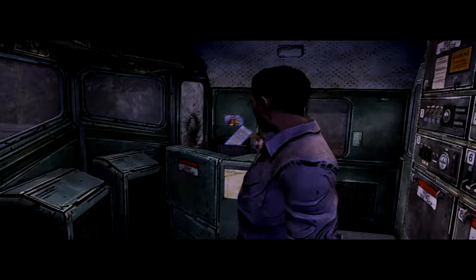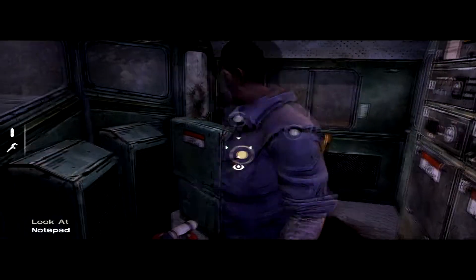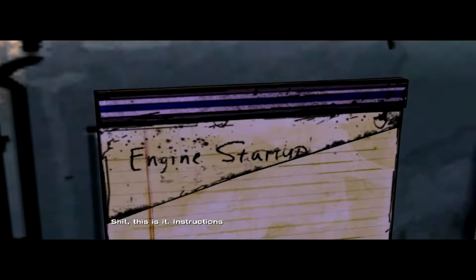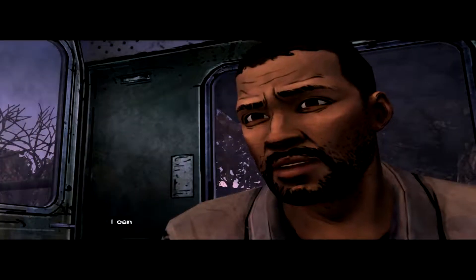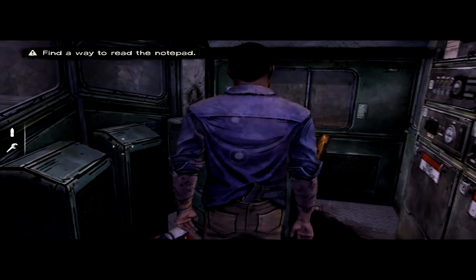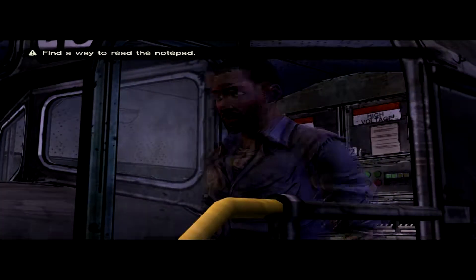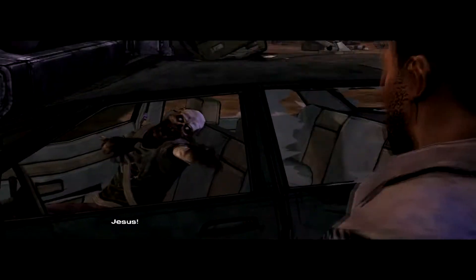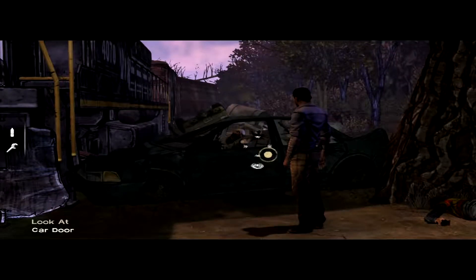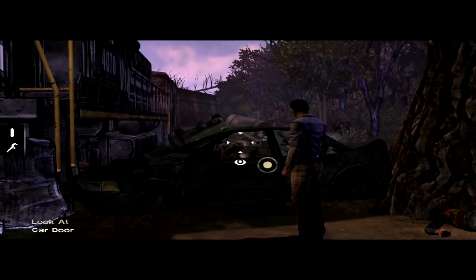Welcome back to the Gaming Griffin. This is our Walking Dead playthrough. If you don't remember, we are looking for a way to read some instructions on starting the engine. Apparently somebody tore off the pages. I can kind of see the indentations from the writing, which means we just need to find a way to read this. The tracks are still clear.